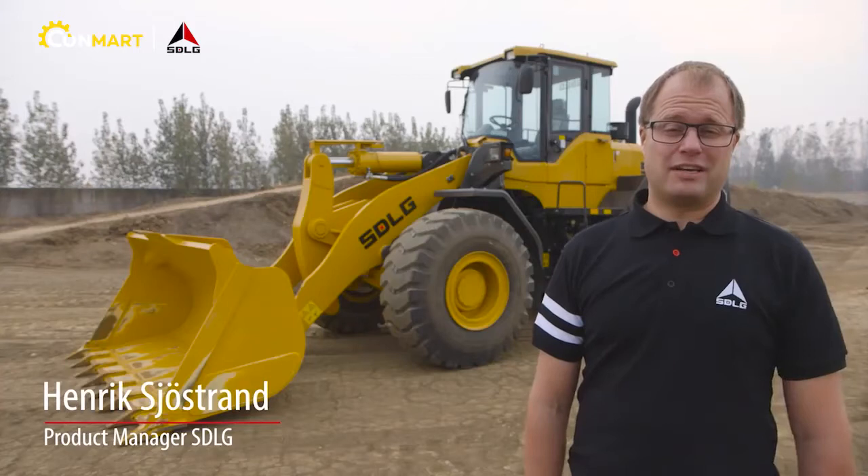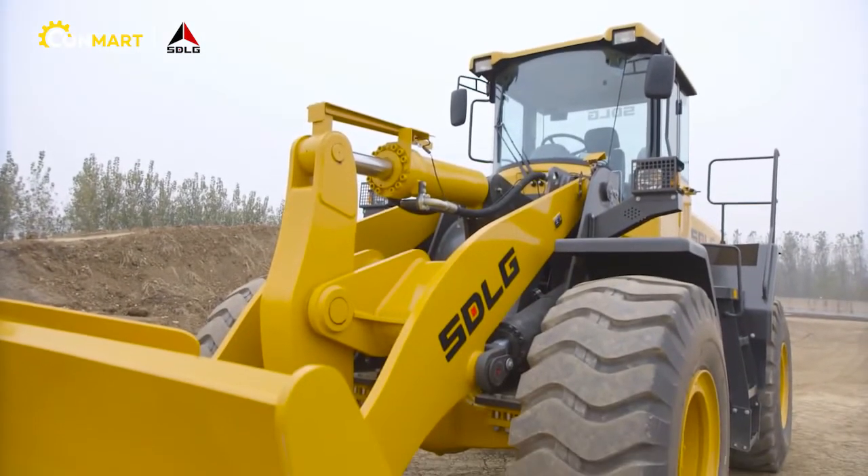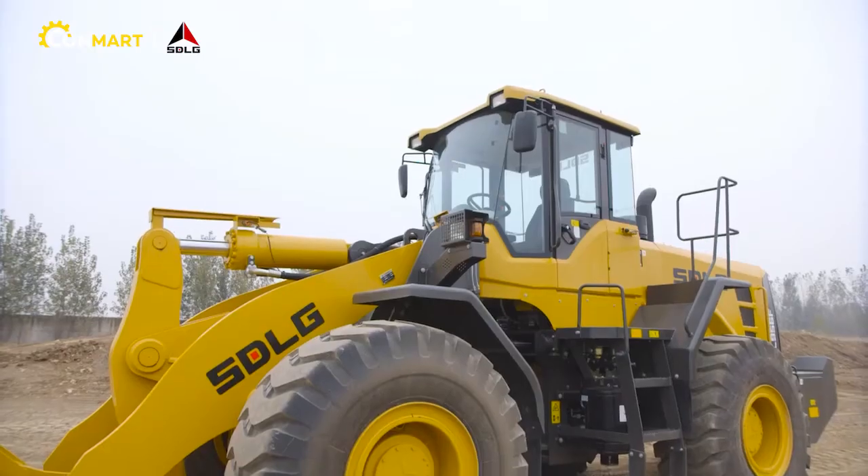Hi! Today I welcome you to have a look at SDLG's newest additions, the F-series wheel loaders. Please join me to have a look at one of the models in the F-series range, the 956F.